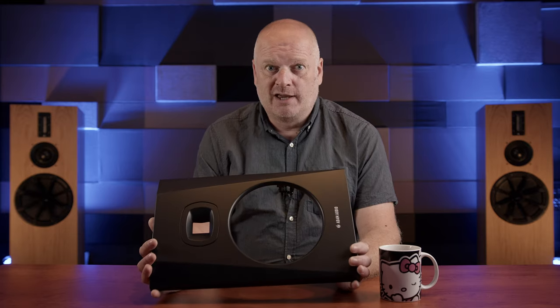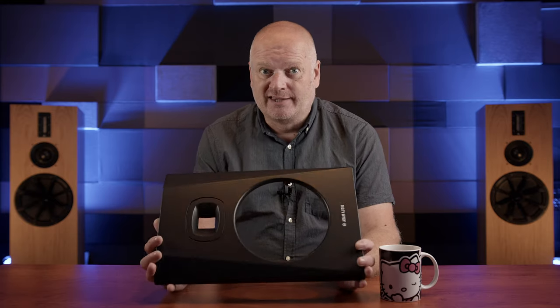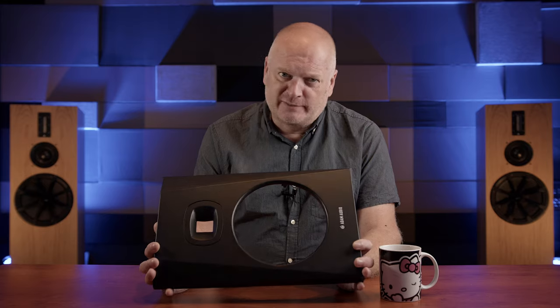In our last video we looked at the Adam T8V monitors and I said that one of the downsides was that I could really hear the cabinets, and we'd look at ways in which those of us with even the most basic of DIY skills could make some improvements. Having taken one completely to pieces, as we kind of expected, one of the weak links seems to be the front baffle. This is made of plastic, it's a little bit ringy, and I think one way we can really make a big improvement is to find a way to damp this — suggestions in the comments below please.